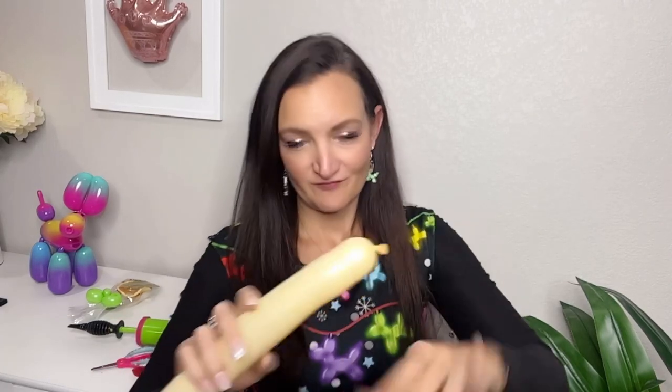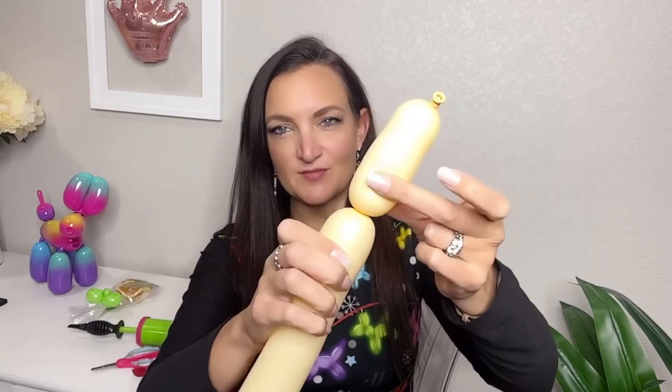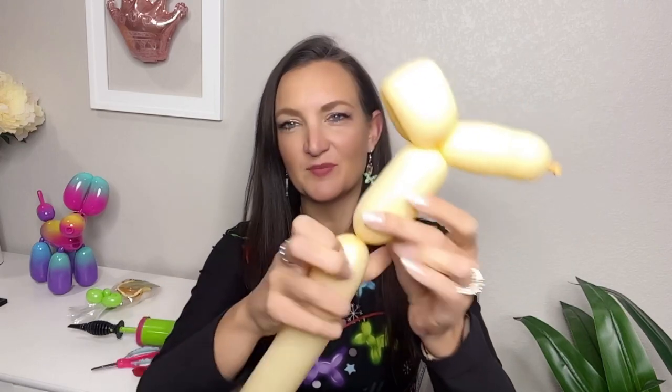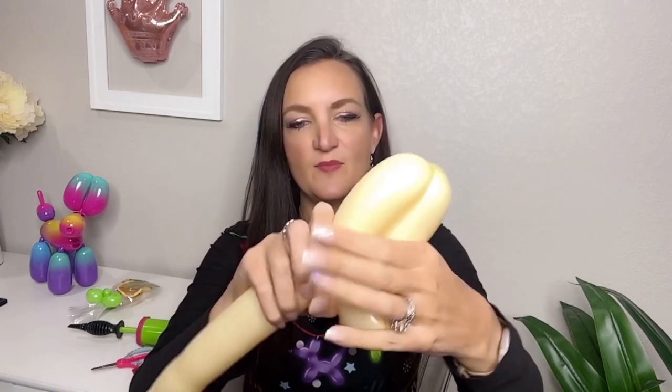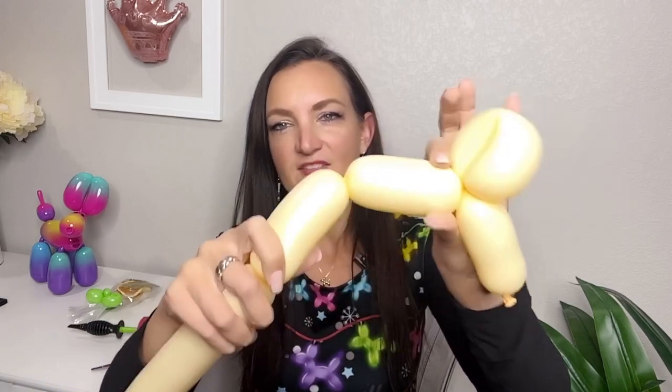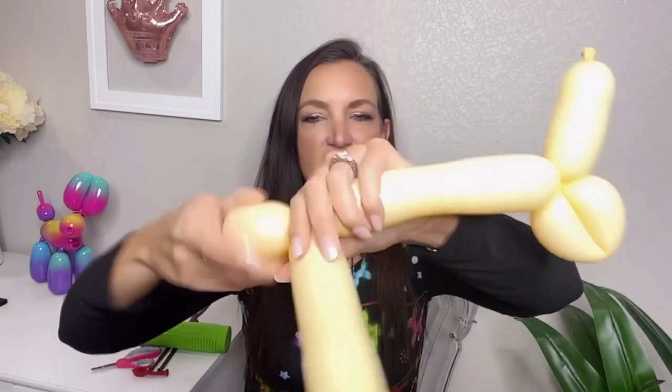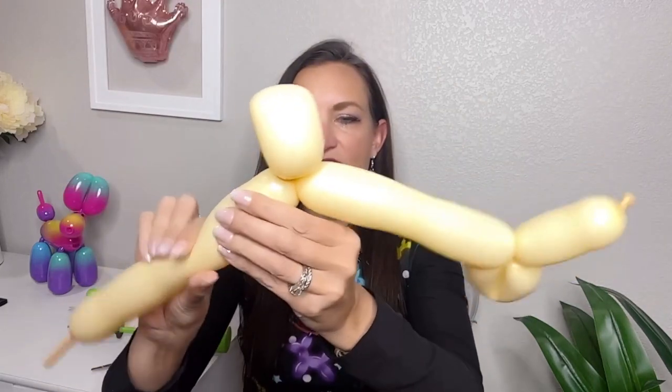I'm going to start with the antlers so they're ready to go when it's time to incorporate them. I'm blowing up this balloon until there's about a four-inch tail. Burp it a little bit and then do your antler design. For this one I'm doing a longer two-to-three-inch bubble, a smaller loop, then come down with a little placeholder twist. Do another bubble the same size, then another little loop, and finish with a matching bubble on the end. Get rid of the rest.